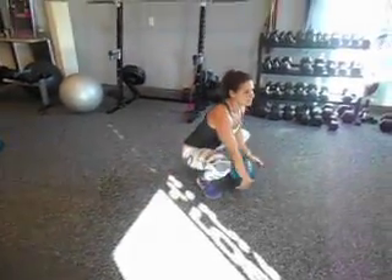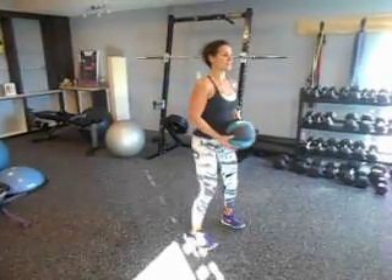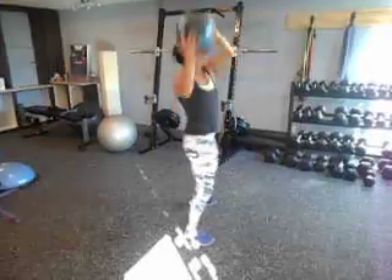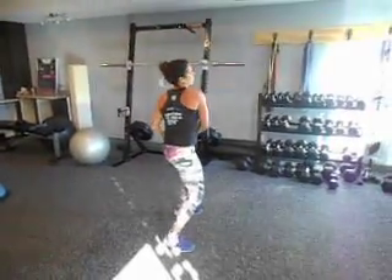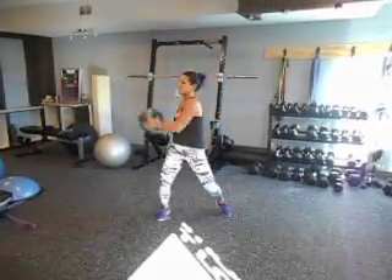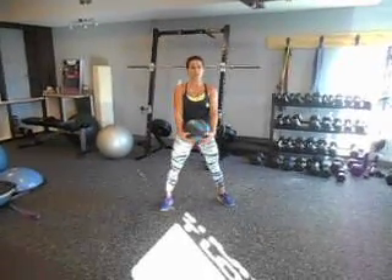Finally, finishing with medicine ball sweeps. You want to pick a nice light ball. Set your shoulders back, turn, twist, and paint the rainbow overhead. You're going to do 10 sweeps — I like to say each side counts for one. But if you're starting off, just do one tap on each side for 10 taps.